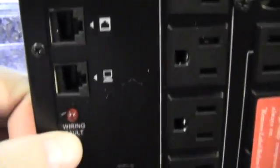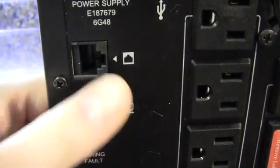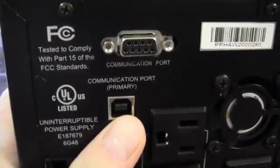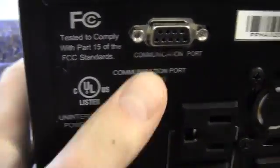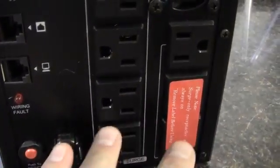On the back side we've got a circuit breaker, the standard wiring fault light, and there is a port for a modem — to the wall and to the computer. Then there's the communications port for USB and also serial. There's a little fan. And then we've got four outlets that are battery and surge, and three that are surge only.